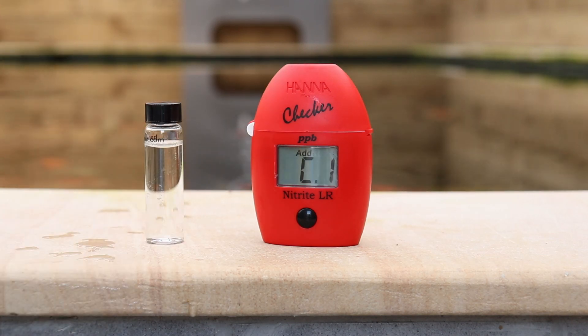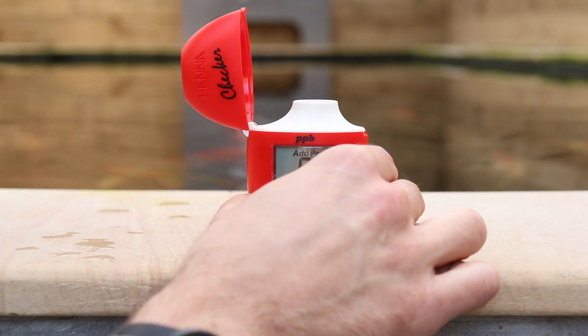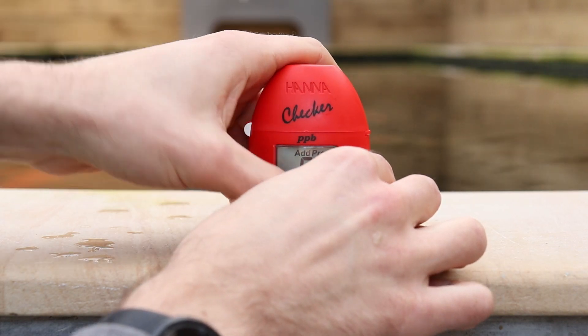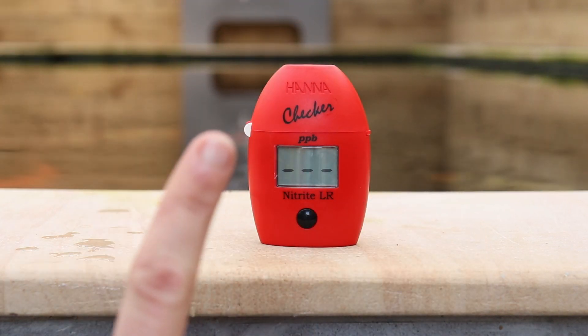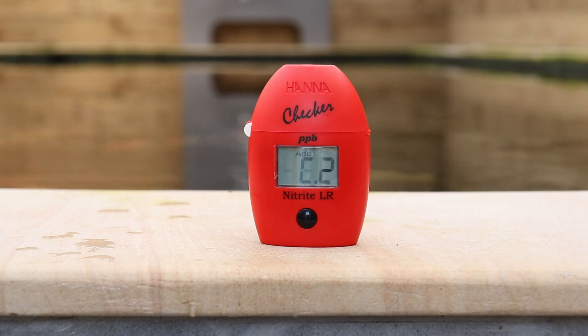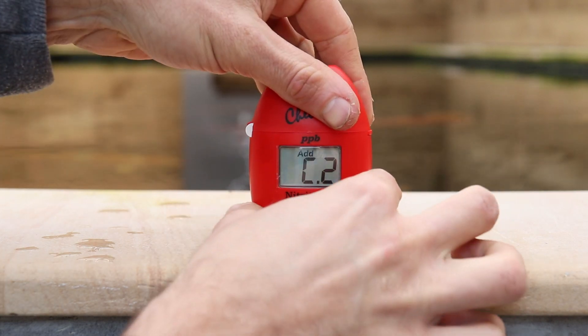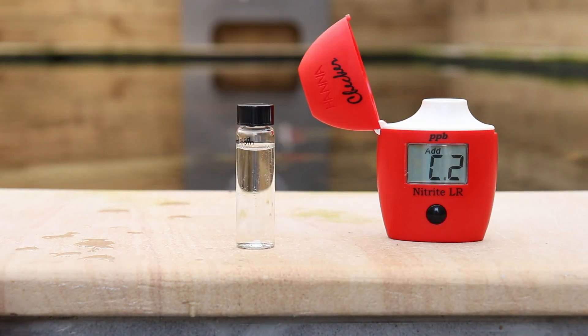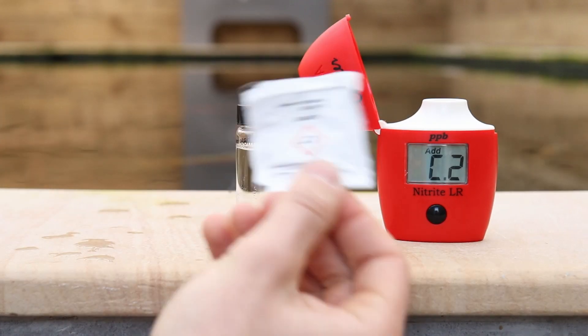Now we need to calibrate the meter before we add any reagent solution. To do this, open the top of the pocket checker, place the cuvette inside and press the button on the front just once. This will flash for a few moments. All it does is take a light reading from inside the pocket checker, so after you add the reagent it's going to measure the difference in the colour of the water. Once it's displaying C.2, calibration has taken place. You can take the cuvette back out of the meter and we'll get one of our reagents.